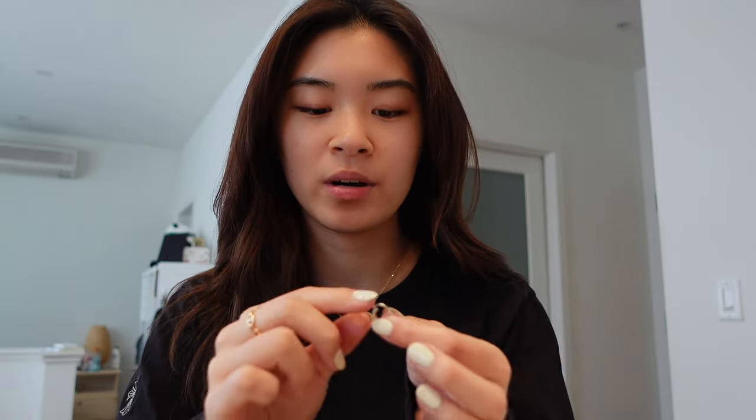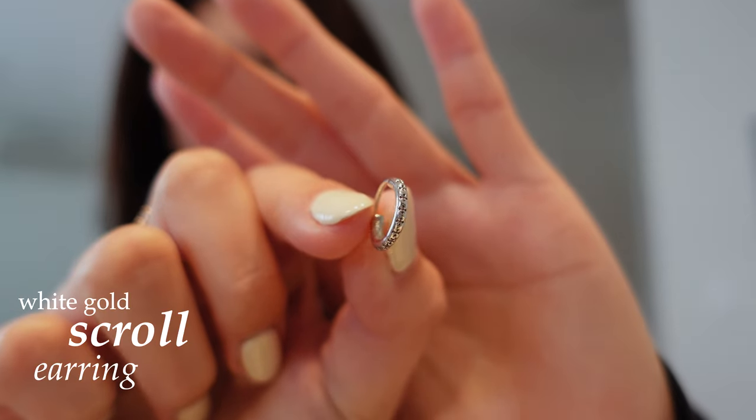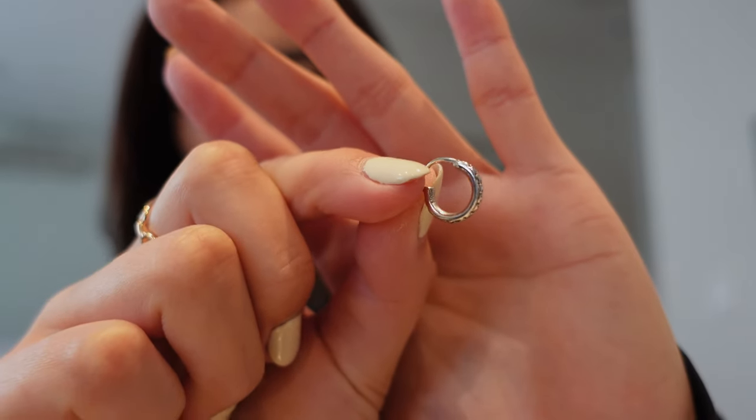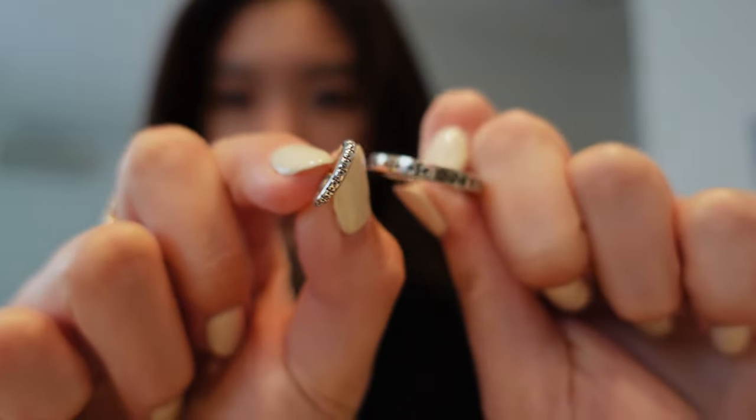Interestingly, Chrome Hearts actually does white gold jewelry and it kind of looks like silver, but it is white gold. That's why there's no rust on it — even though Chrome Hearts is known for their rusty, banged-up look for silver jewelry. I really like this one white gold piece I have: it's a hoop earring with just a little bit of detail — some crosses on it. It matches with the original ring I showed earlier. You can't really tell it's Chrome Hearts unless you squint closely and see the crosses, so it's really easy to style.